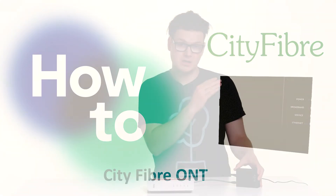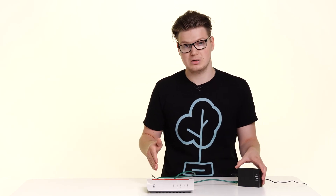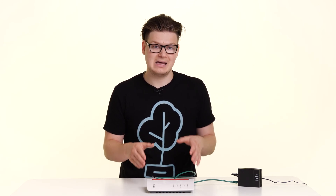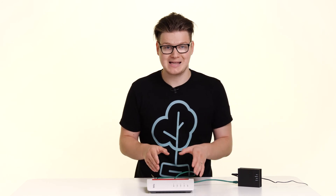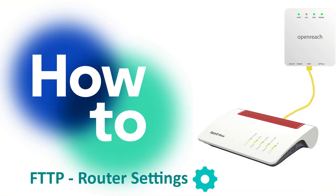If you've watched that video and you're happy that all the lights are correct and corresponding correctly with the router, but the router itself still isn't giving you an internet connection via either a wire or a Wi-Fi connection, what I want you to do is just double-check the settings within the router. I go into how to do that in another video.